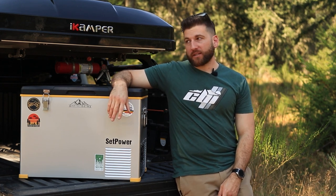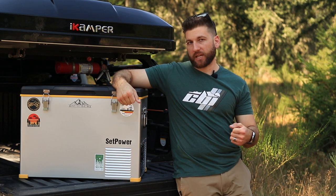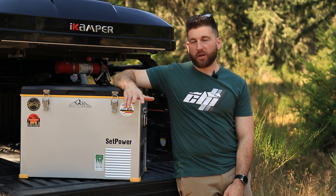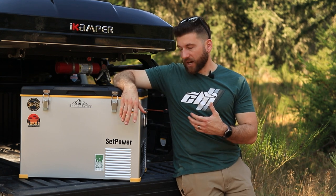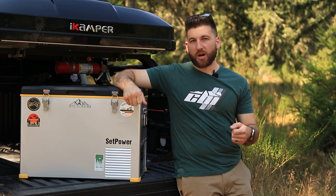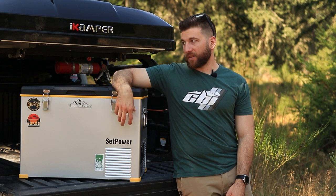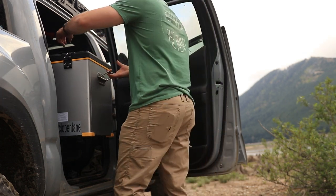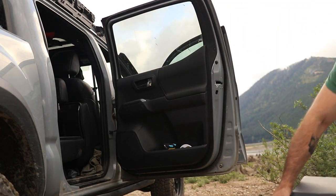The last pro is the weight. It is 46 pounds, but it doesn't feel like 46 pounds. My Ice Co comes in right around the same mark — I think around 49 pounds — so they're pretty close. But this one, I really think it comes down to the handle system. Having more confidence in it and the way the weight is distributed more evenly made it feel a lot lighter. It was a lot easier to move in and out of the truck, packing it and stuff like that. So I thought the weight was a pro as well.